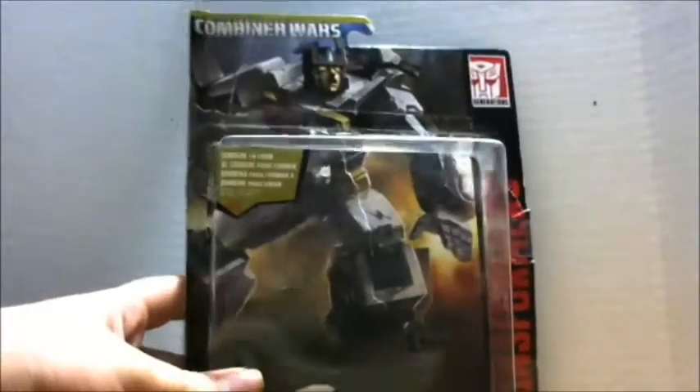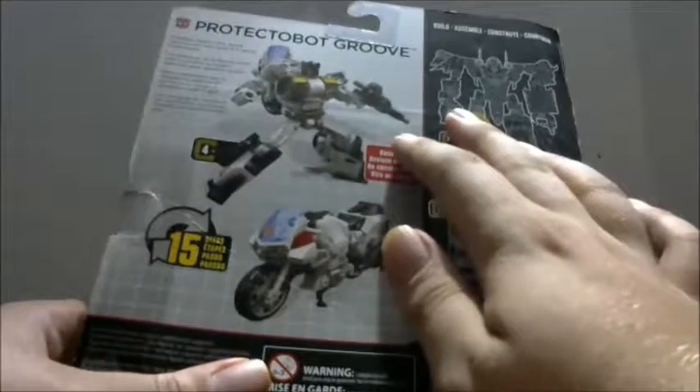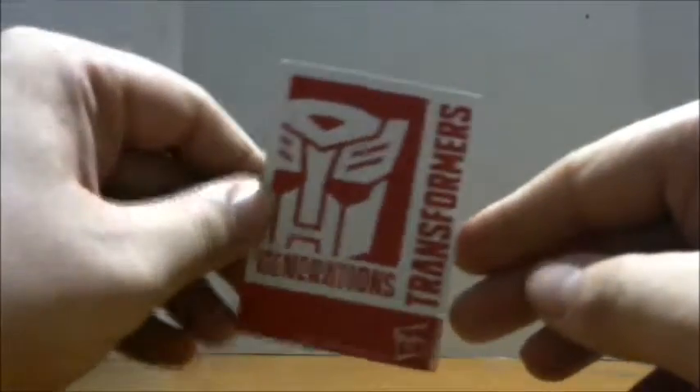Here you have a nice big piece of artwork of Groove on the box, though the box is not in the best condition anymore. He is part of the Sky Rain Combiner — build to form, or combine to form Sky Rain. On the back of the box, you can see it got damaged a little bit. His bio reads: 'Freedom Fighter who would sacrifice his own spark if it would bring peace.' Also in the box, you get the Collector's Card from Combiner Wars with that same artwork of Groove on it, and the Transformers Generations logo with Hasbro's logo.